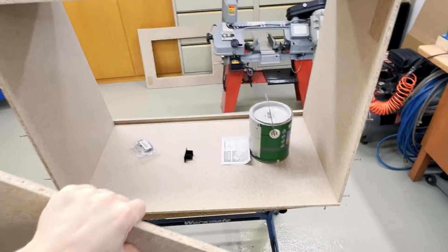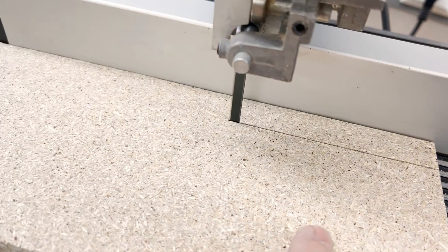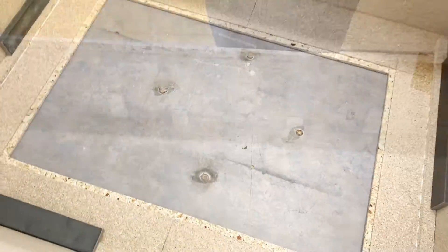To seal the door better, we then removed the back panel again and cut approximately 1.5 centimeter thick strips of wood, which we then glued to the back of the door. This also ensures that the door has a guide and can be positioned more easily, and the small wood strips also ensure that the door fits snugly to the body of the enclosure.